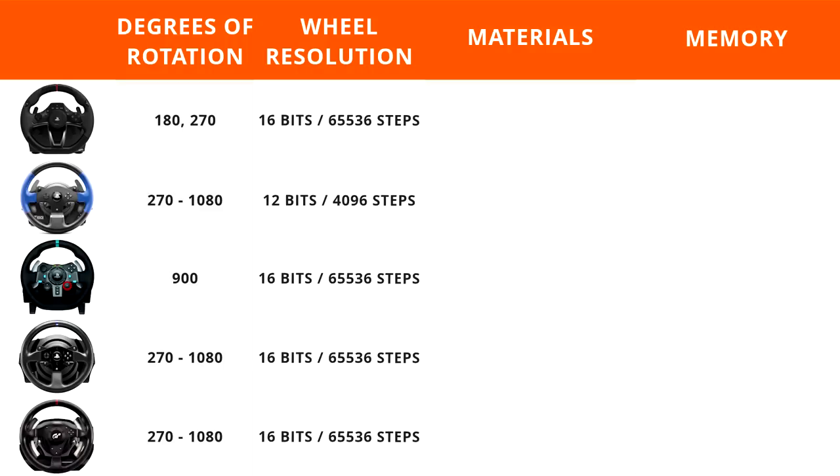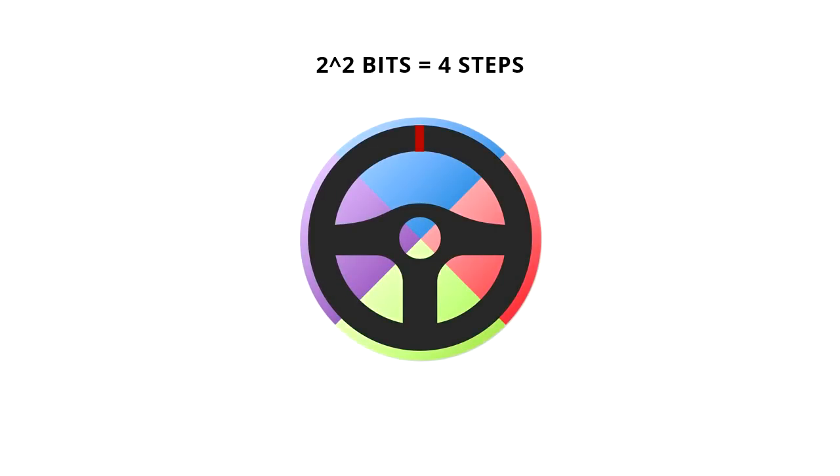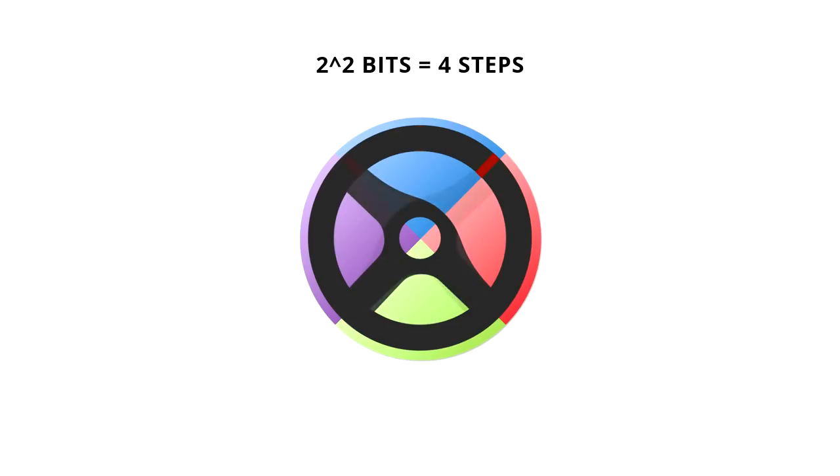Next, let's talk about wheel resolution — the measurement of the accuracy of the position of your rim and how accurately it's translated to the on-screen game. Here's a cartoon of a steering wheel: this steering wheel is a two-bit wheel, which means two to the second power equals four steps. At two bits, the game only thinks you have the wheel at four different positions. So if you move the wheel to about the two o'clock or ten o'clock position, at two bits the game still thinks you are holding the wheel straight ahead. That is a lot of dead zone.